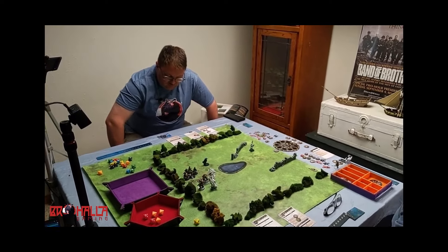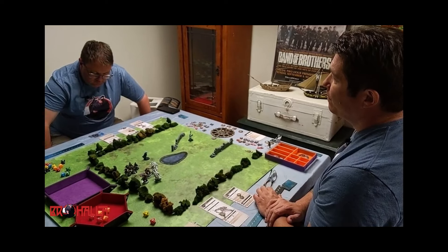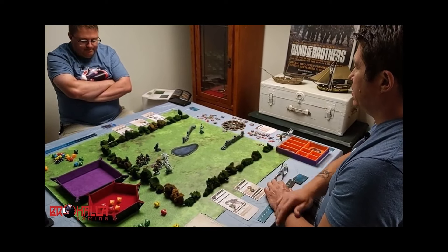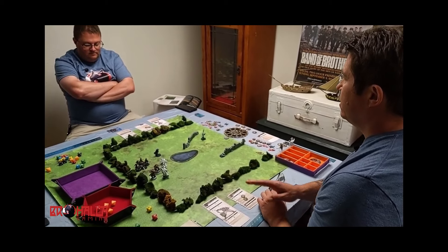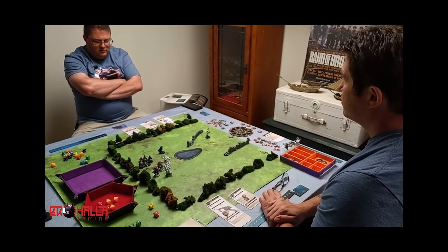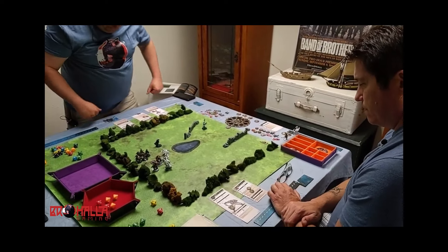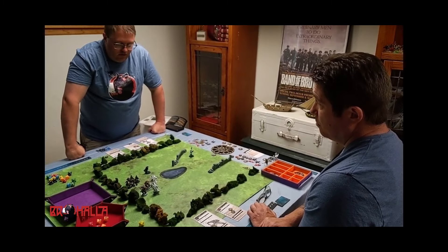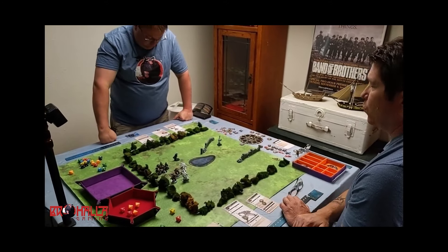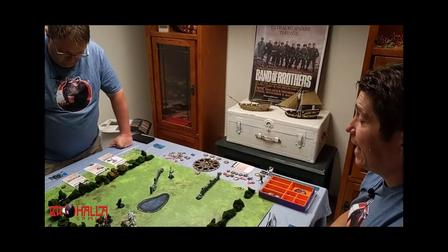I'm going to activate Drago. Reading his command ability: at the end of the activation of an allied unit, that allied unit adds two to its conquest value to dispute control of an objective. That's his command ability. Command tokens are generated at the very beginning of the game — you have three, I have four. On this board, Drago is the only model with a ranged attack that is not a spell, though his ranged attack isn't necessarily the greatest.